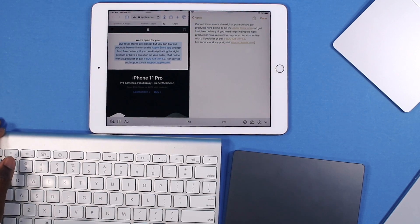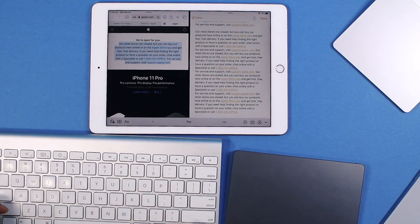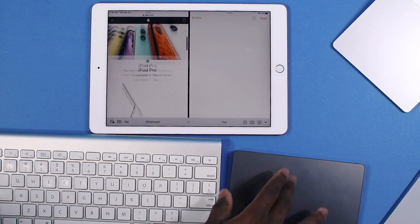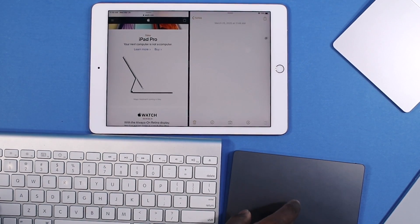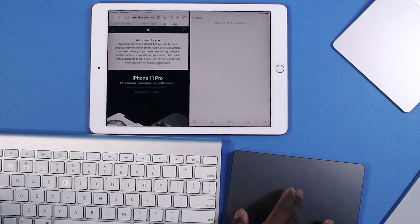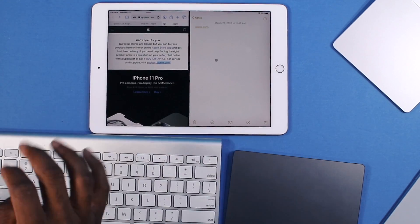I can press Command V to paste. I can select the whole line, I can delete it. I can interact with two apps at the same time. I have click and drag — so I can drag a link onto Notes. And of course you have your swipe back. You have all your gestures from macOS right here on iPadOS.